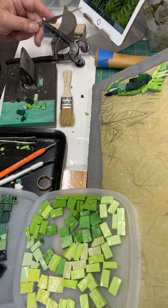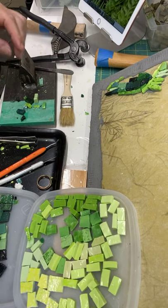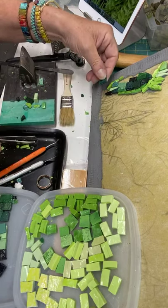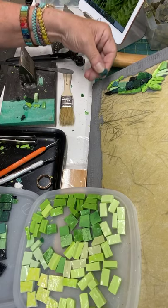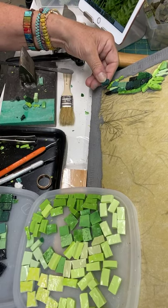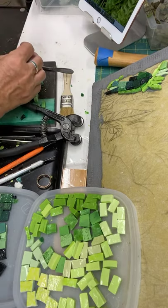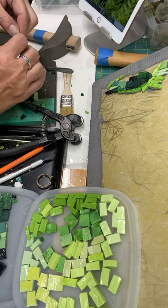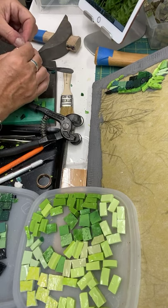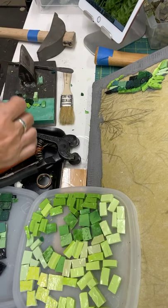So I'm really working with value — trying to make pieces that fit into the space. I'll take a little piece and hold it over and visualize what it looks like. And then sometimes I use nippers and sometimes I use the Hammer and Hardy. It just depends — I guess it depends on how hard the cut is, whether I use the nippers or the Hammer and Hardy.